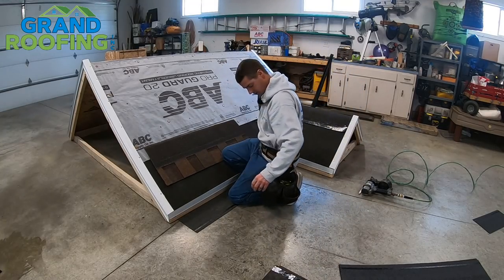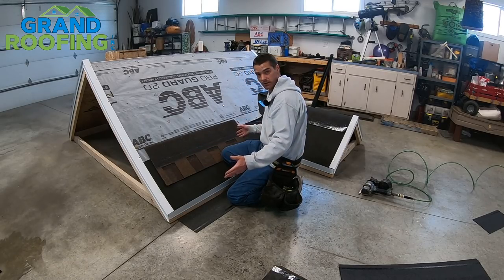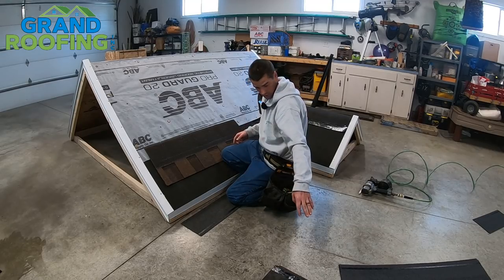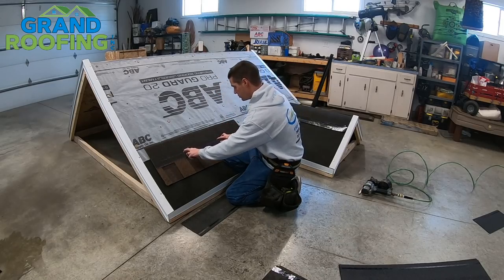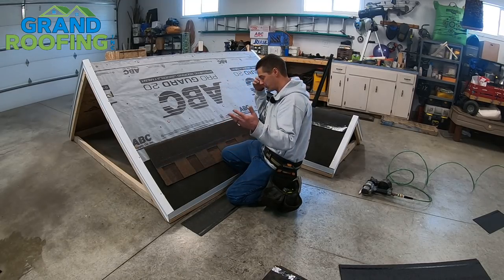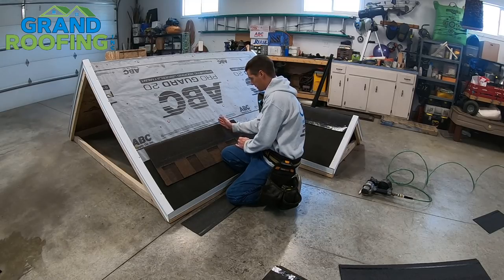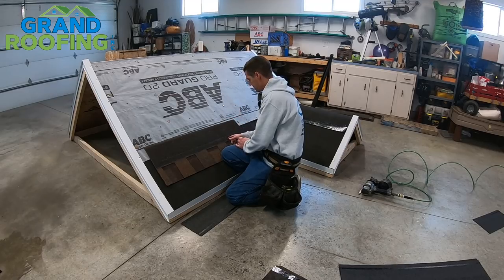We use inch and a quarter coil nail. Typically four nails for a standard application — on each end, two evenly spaced in the middle. If you're in a high wind region, you're going to want six nails. According to this manufacturer, they specify two on the ends and two groups of two in the middle evenly spaced. Typically you want to make sure they're evenly spaced throughout — not within a drip groove. You don't ever want a drip groove or a keyway or a butt joint coming together over where a nail is.